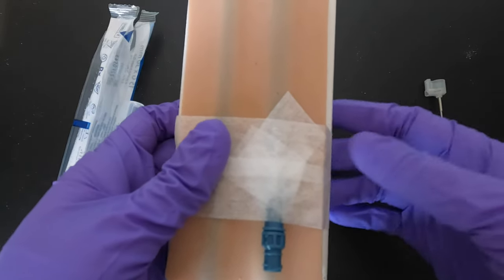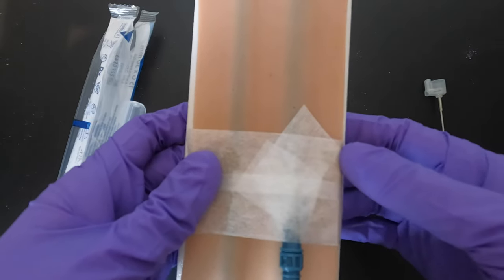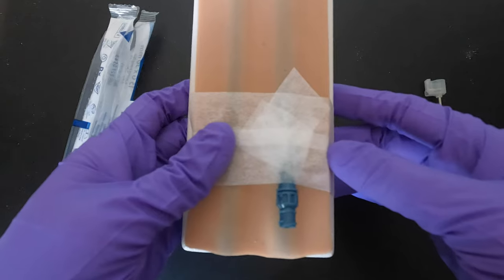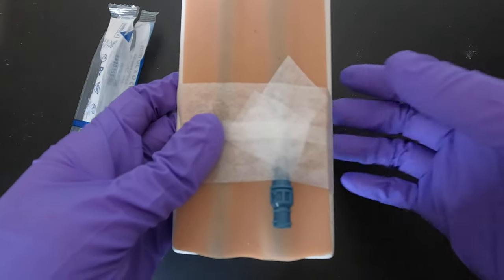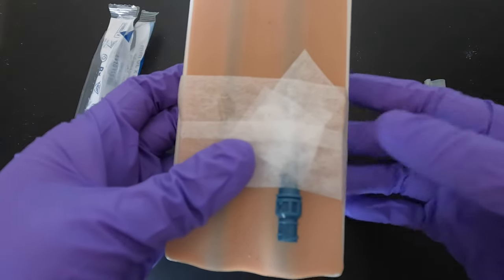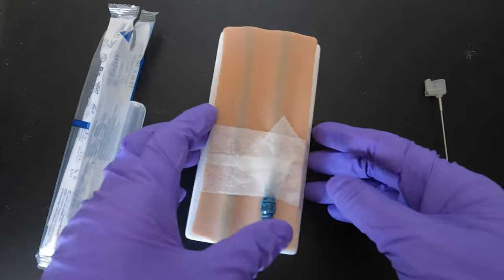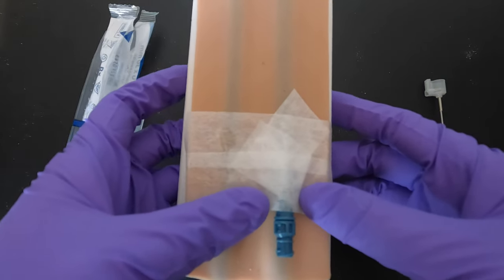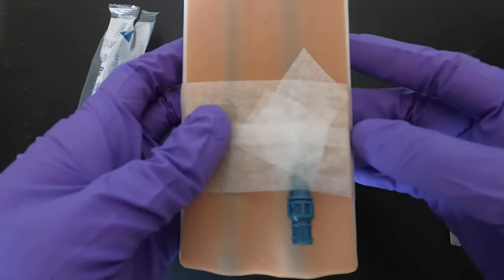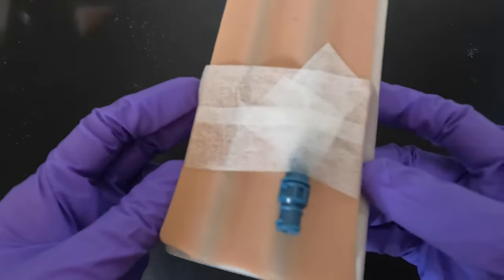With this type of needle, the patient can actually move freely compared to the steel one. I've seen patients having meals using both arms, doing crochet during dialysis, or using their phones. It can still sometimes increase the pressure on the machine if they bend the arm at 90 degrees or raise it higher than usual. But basically, patients have more freedom because what's inside the vein is plastic, not a needle.